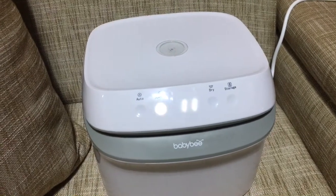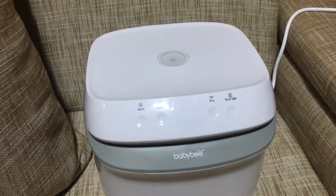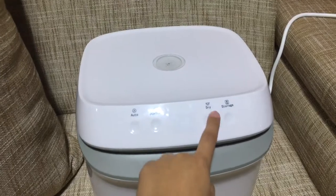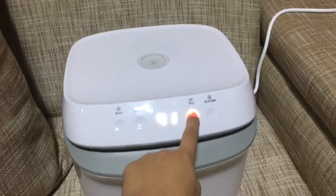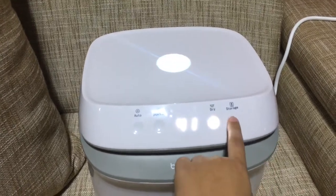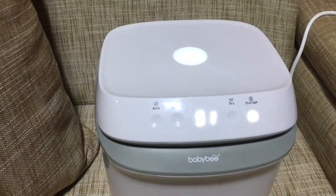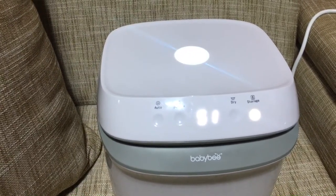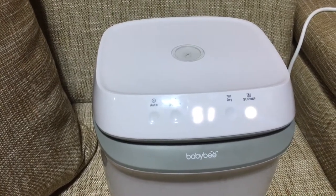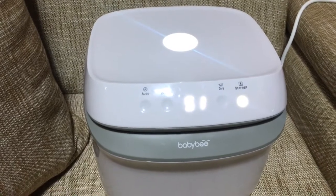If you just want to dry without sterilizing, just press the drying function with 51 minutes or 61 minutes. There's also the storage function — if you don't want to remove the products inside, within 72 hours, every 2 hours it will disinfect for about 2 minutes. Those are the 4 functions of our BabyBuv UV sterilizer.